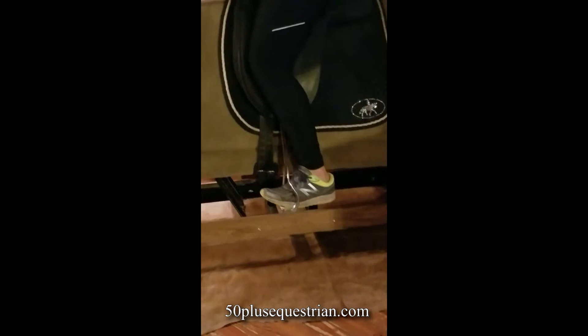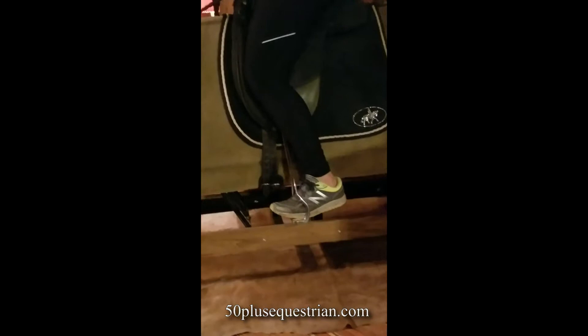Now I'm going to drop my stirrups and keep my quiet leg. To show you the difference, I'm just going to flop all over the place — it feels terrible. And your horse will think it feels terrible too. Back to my quiet leg. One of the advantages of having quiet legs is that you can pick up your stirrups very easily — quiet leg, not squeezing, not pushing on the stirrups, just gently resting. Drop your stirrups, pick up your stirrups. That's a good thing to practice.